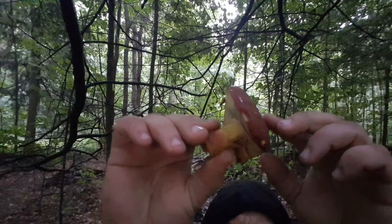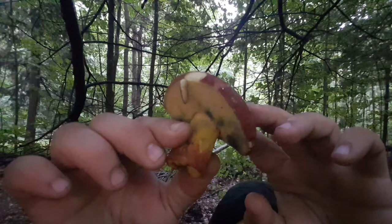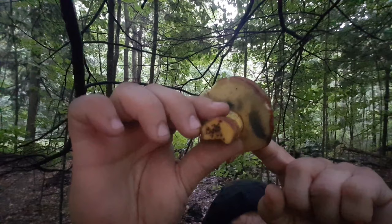The stalk is yellow closer to the cap, and when you get closer to the bottom it's more of a reddish color. The meat is also yellow — you can see how it's bruising now. And as this mushroom sits for a longer time, the bruising will fade away.